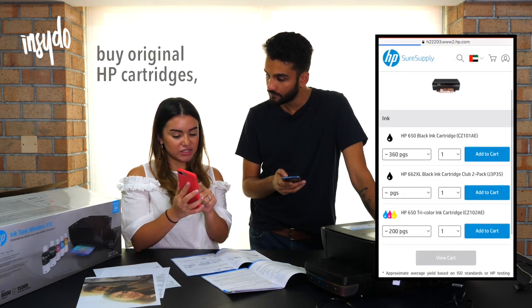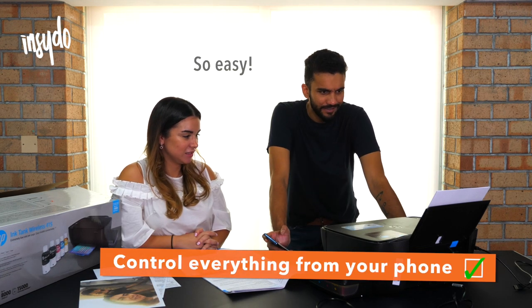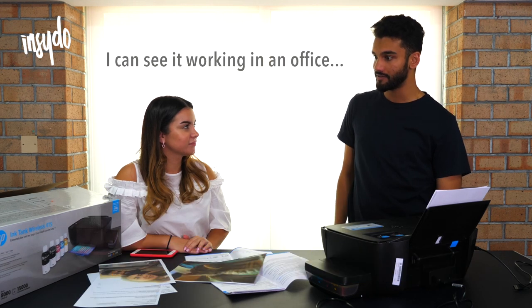Buy original HP cartridges, print Facebook photos, Instagram photos — that's really cool. Oh jeez, I could have used this in school. So easy. I can see it working in an office, school for sure.